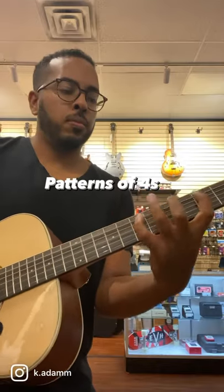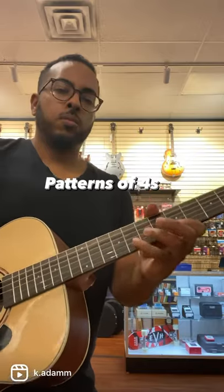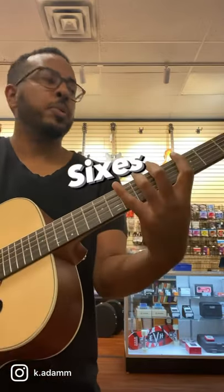Now you can apply the same concept with groupings of fours, fives, and sixes. So here's fours. Here are sixes, which sound really cool, but always mess me up. So here it is.